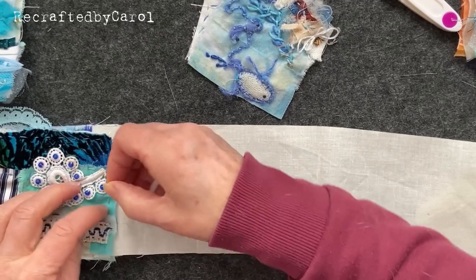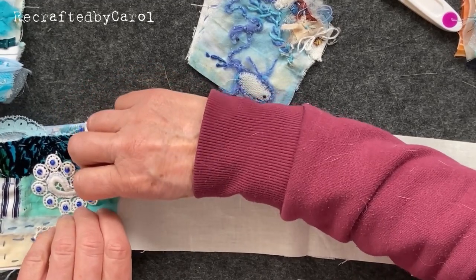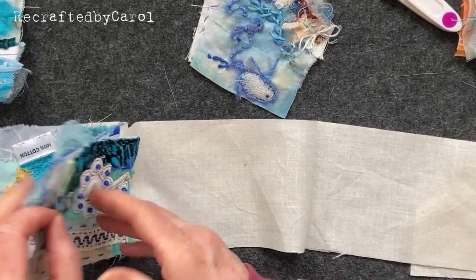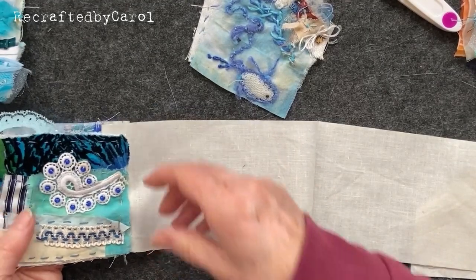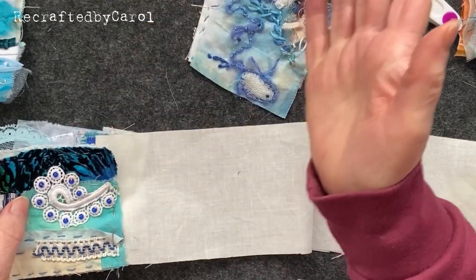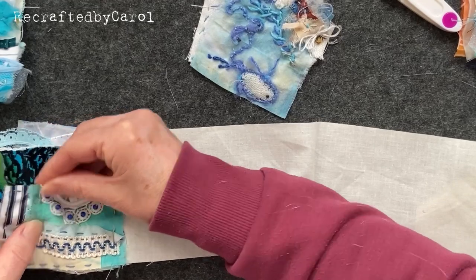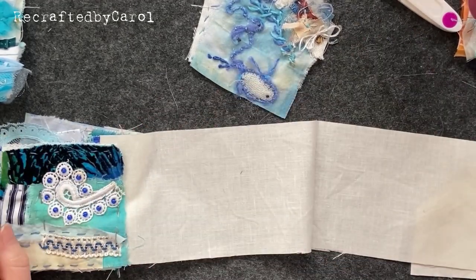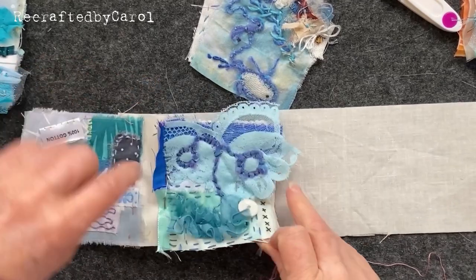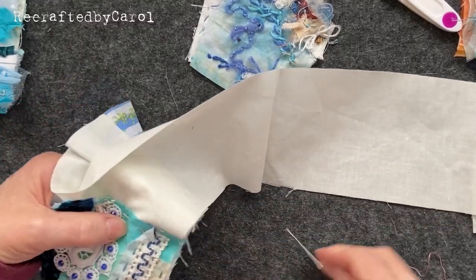Put it to the edge there - if your squares aren't square, don't panic, it doesn't matter. So there you have your second page - see, not square. I thought I'd cut four inch squares but maybe not. I'm going to pop a pin in the center so it doesn't move while I'm stitching. I've got contrasting cotton so that you can see, and I'm just going to do a quick stitch - let me turn it round.